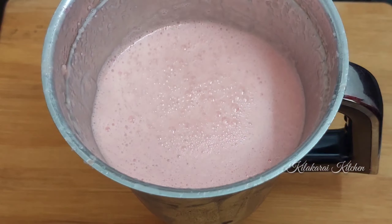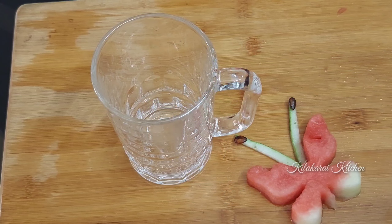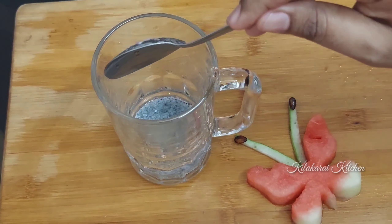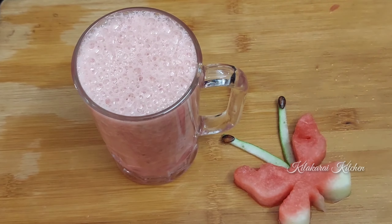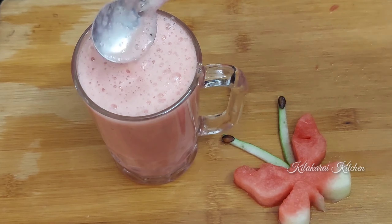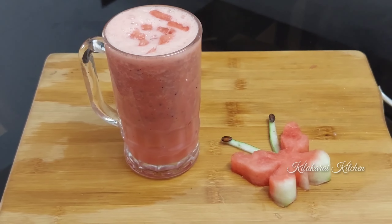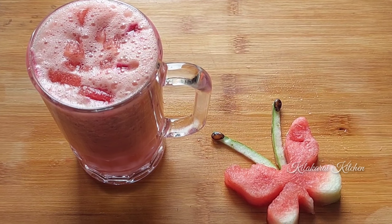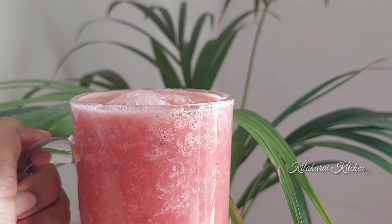Now we are ready — we cut the watermelon into shape, put it in a glass tumbler, and use a milk shaker. Let's mix it up with a spoon and add a good contrast to the watermelon. This is a very good summer and Iftar drink. The watermelon milkshake is ready! If you enjoyed this video, please like, comment, share, and subscribe to my channel. Thank you!